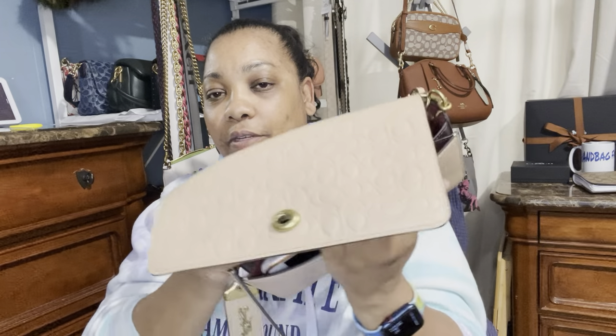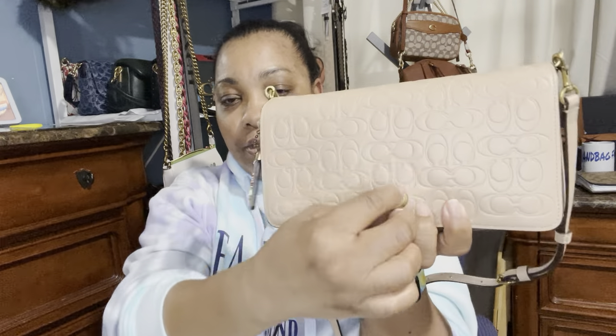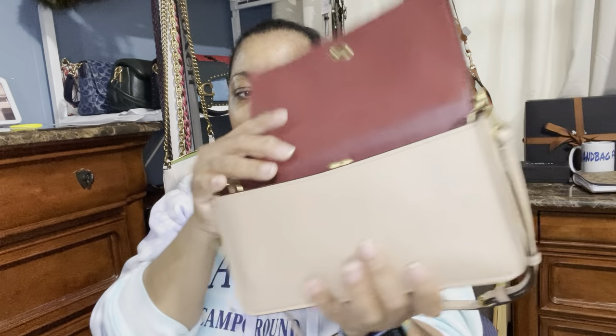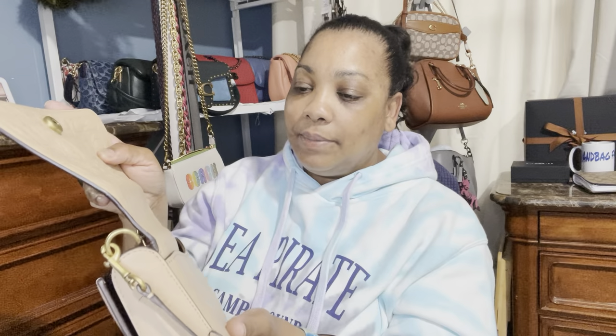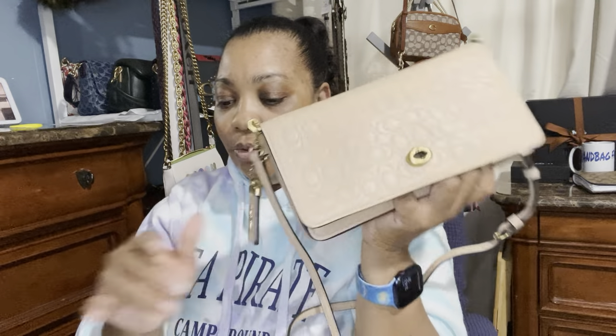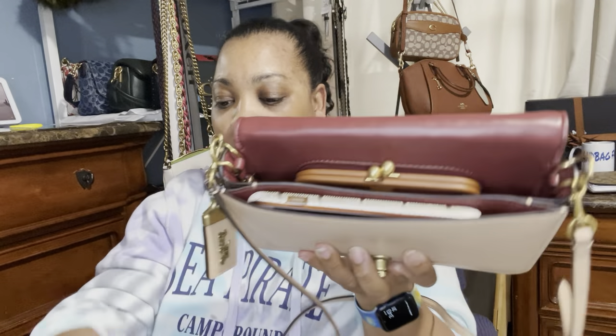The phone does fit in the front part. Let's go ahead and close it — you can see it closes nicely. This is probably going to be a bag I move right into. I'm just going to use leather conditioner on it because I'm not sending this bag back — $118 for a 1941 bag, nope. So I'm going to go ahead and put what I'm carrying in the bag — I have my card case here.